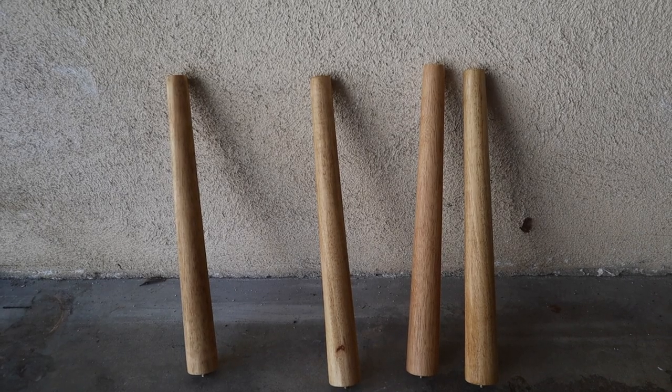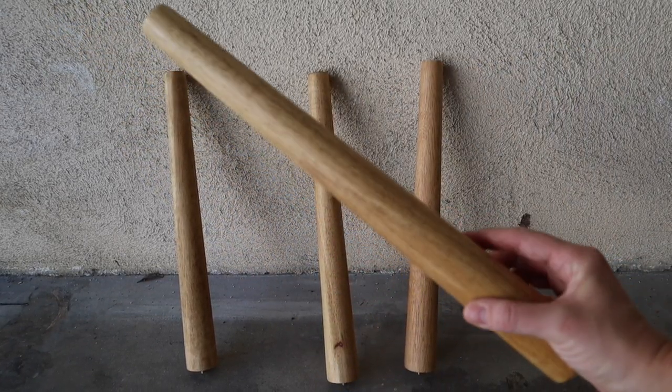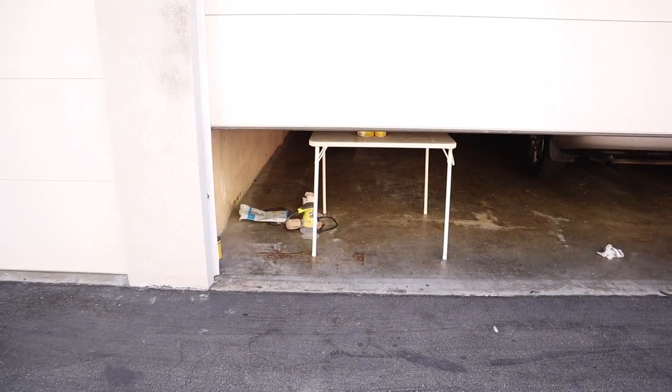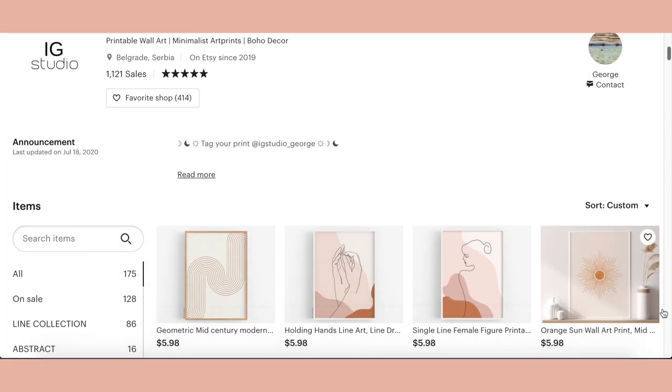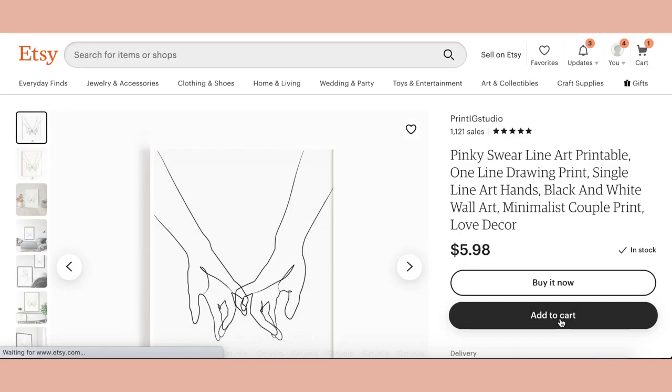I hand sanded the legs with 120 grit sandpaper and then applied the stain. We are going to let our stain dry for the night. Per Minwax instructions we have to wait eight hours before we can seal, so we'll deal with that tomorrow. In the meantime we are going to make some wall decor - and we're keeping it very affordable. Some really affordable options are always Etsy - you can purchase prints for like five, six, seven dollars, sometimes they'll even come in a bundle of three, and then just have them printed out at Walgreens or FedEx.